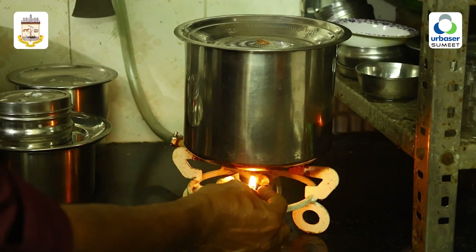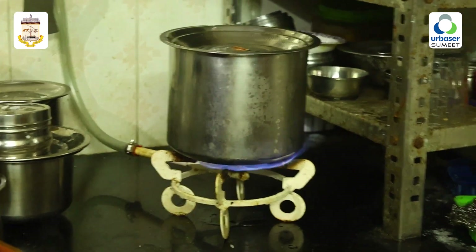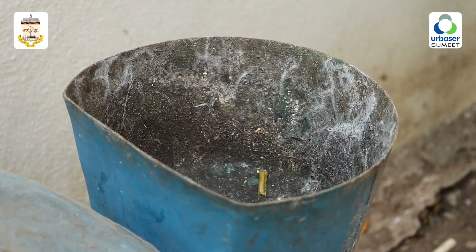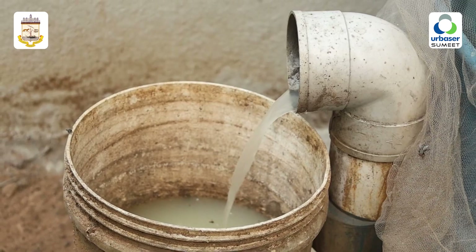I am going to talk about domestic gas. We are going to have a lot of oil. Now we are going to mix it up — that's why we can use it again. Gas is coming, and that's why we connect the kitchen. That's why we can use the gas. We can use this gas.